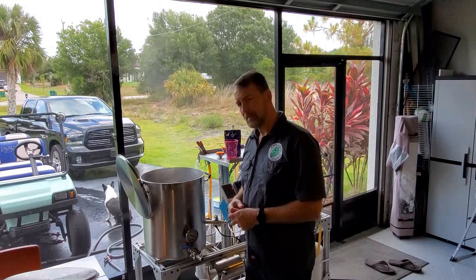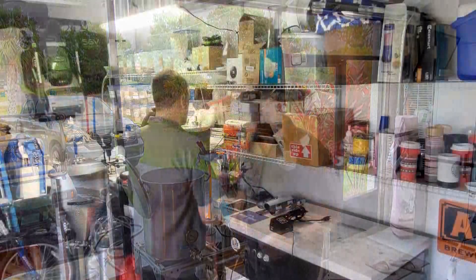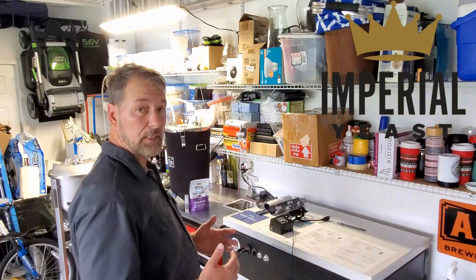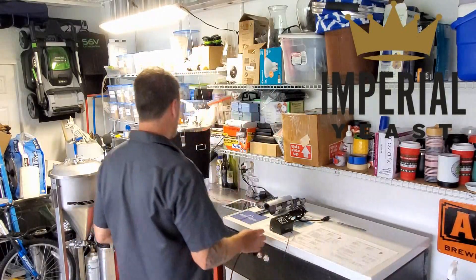That'll bump the gravity up and we'll be ready to cool down. As you can see, the tilt is usually pretty damn close now that it's calibrated. I will be doing a calibration video on how to do that. The hydrometer read was right around the same — it's really hard to tell with the foam, but I'm going to call it a success. That's a pretty good brew day.